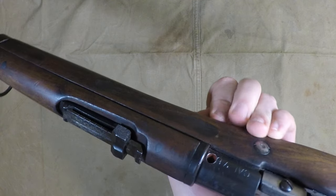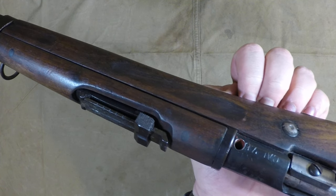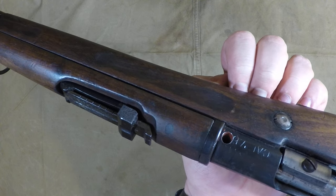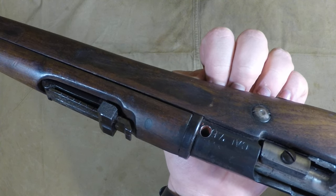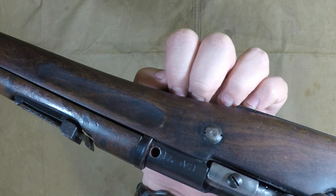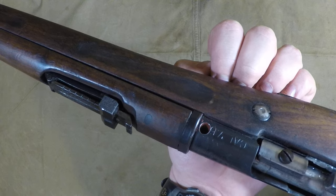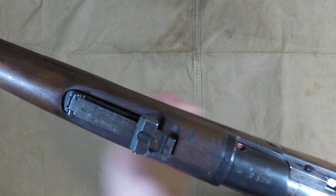I totally overlooked the demil hole. In my happy, giddy state I thought it was like a pressure relief cut — like you find on the 03A1 and various other weapons like the Type 99 Arisaka. I was talking to Ian from Forgotten Weapons and asked if his had this on it. He said, 'Nope, that rifle is screwed — it's demilled.' I was like... great.